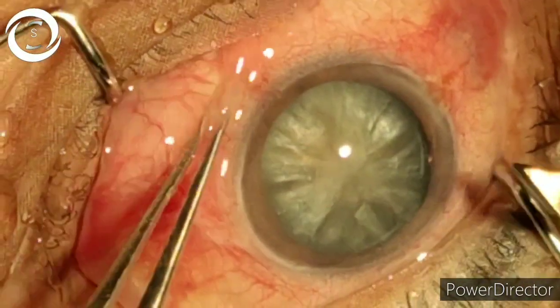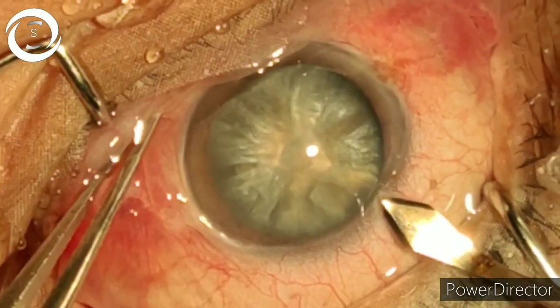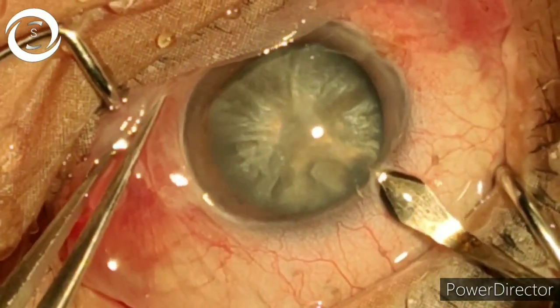I am Dr. Sharjeel and today I would like to show you how to perform phacoemulsification in a very hard, mature cataracta nigra case.